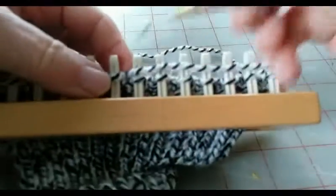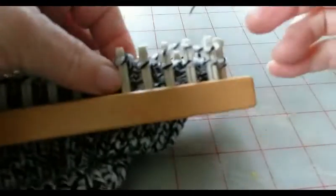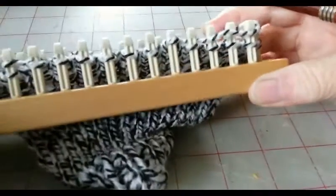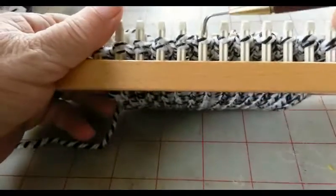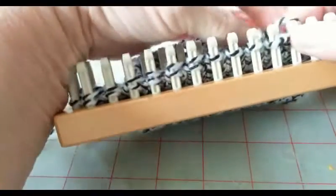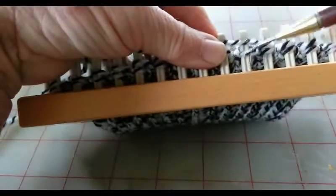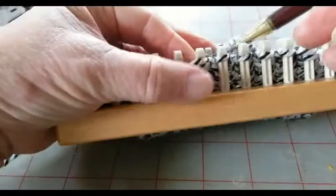I think you've probably seen enough to get the idea, so I may go off camera and finish short rowing in, and join you when it's time to short row out. I have knitted my shortest row, and it's easy to tell what was knitted: one, two, three, four. You know this one wasn't knitted because it has two wraps. Now we reverse the process. What we just did is called short rowing in. Now we're going to short row out, which means every row gets longer by one stitch.